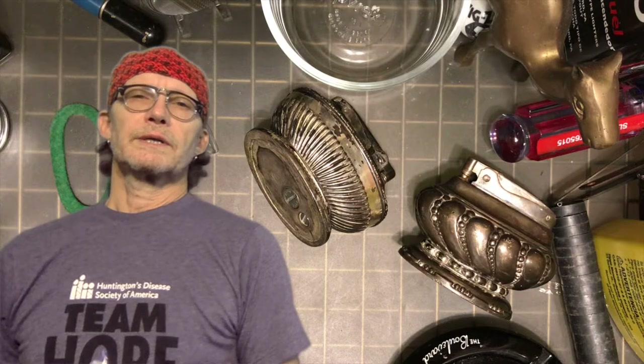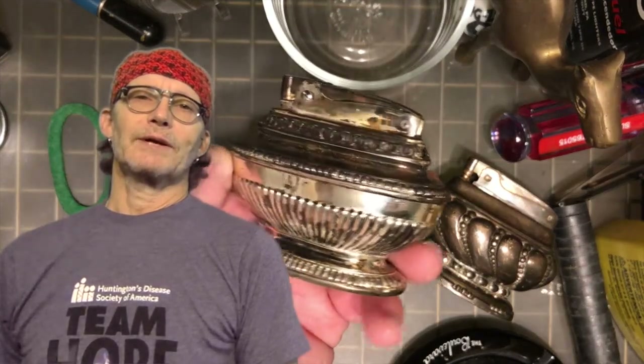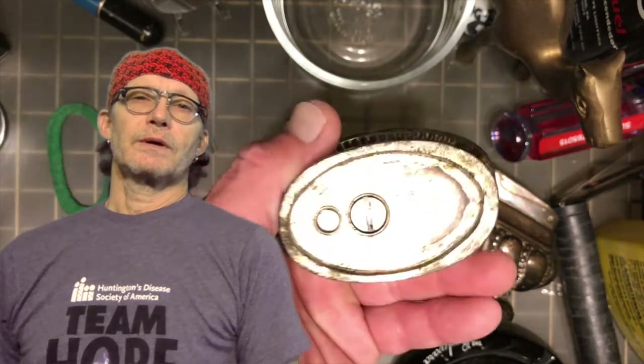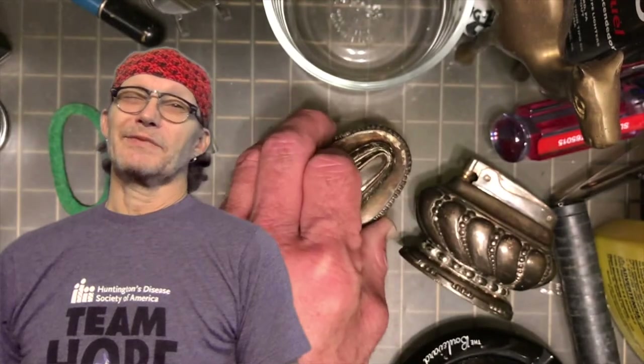Today we are going to talk about repairing the Queen Anne table lighter in relation to the repair of the Ronson Crown. The Ronson Crown is a video that I made probably close to a year and a half ago now.